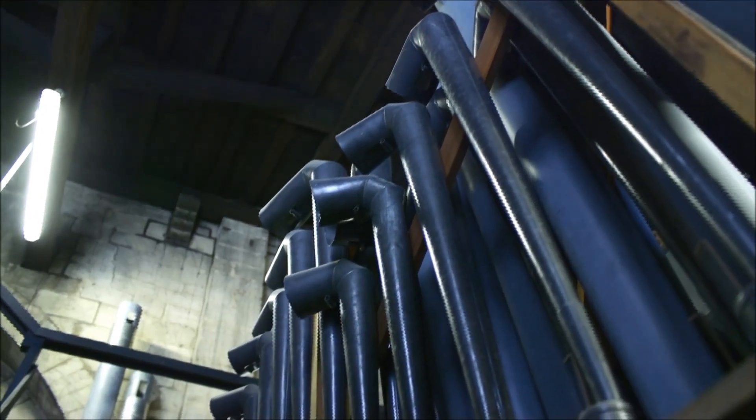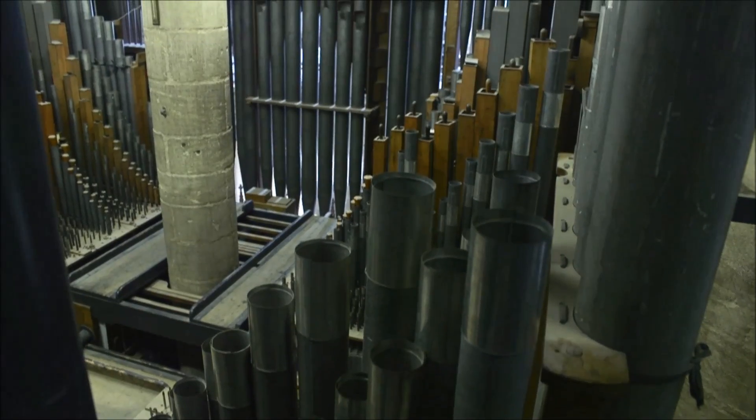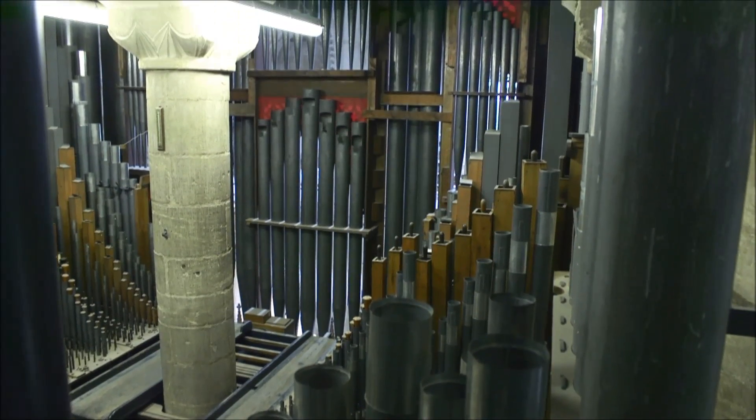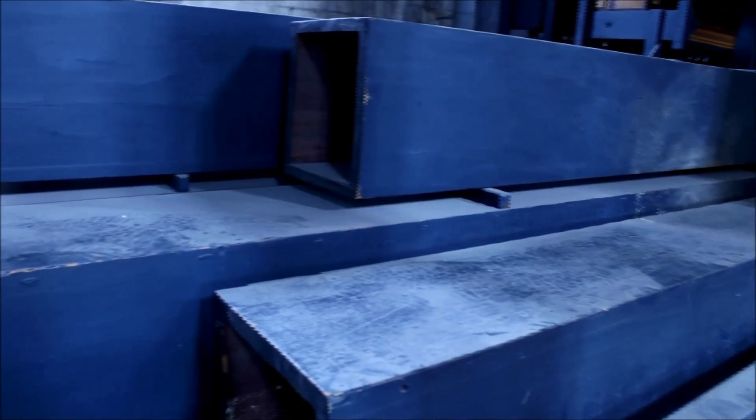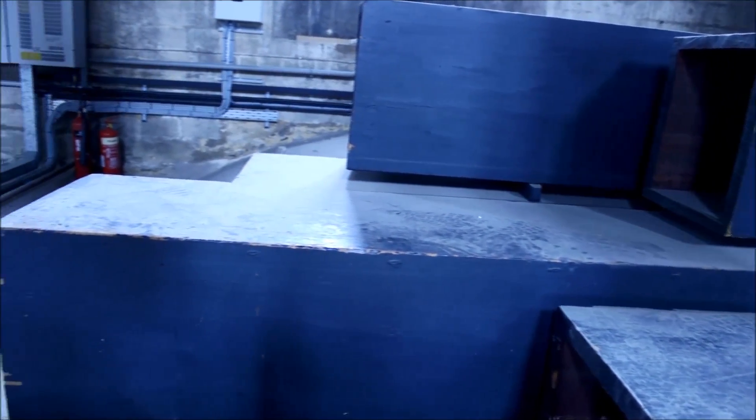We had a robot come in to play some of the notes. The robot played all the keyboard notes, each one, and we sampled the sound of every single pipe in the organ three times: a short note, a medium length note, and a longer note. And we captured the acoustic and the pipe speech.